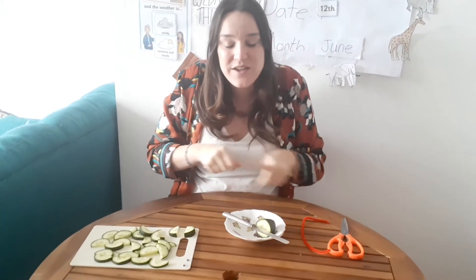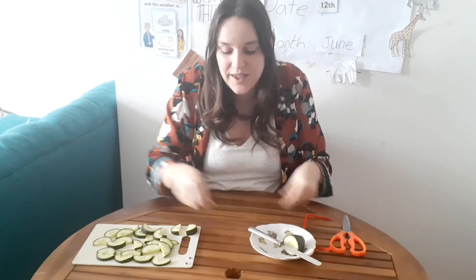Hello everyone, how are you today? And welcome to Friday's cooking class. So today we are going to do a wild animal, which is what we've done all week. We are going to do a snake. A snake.